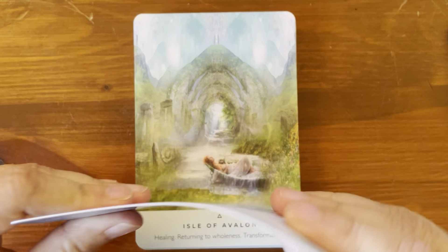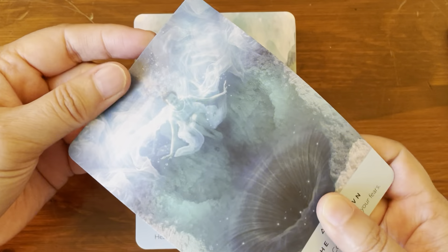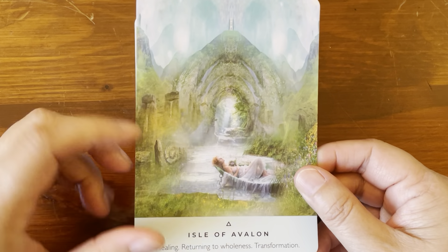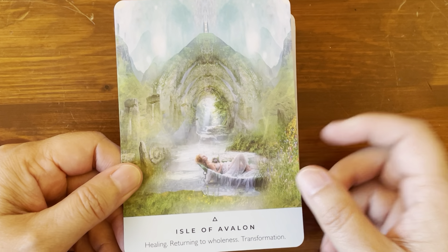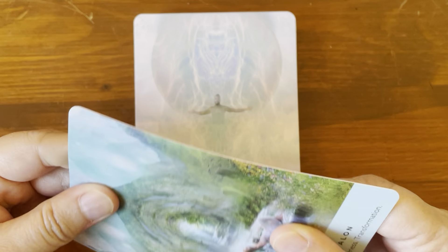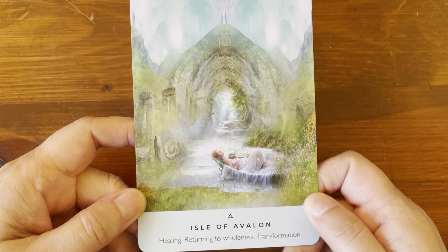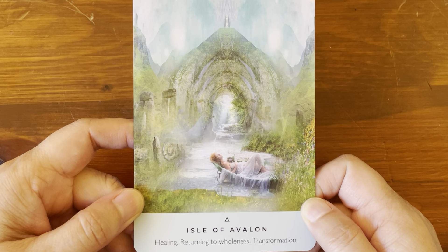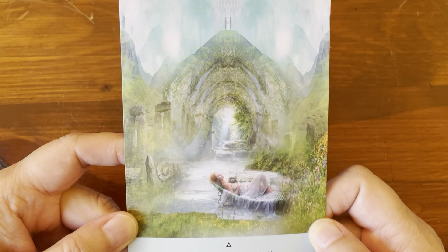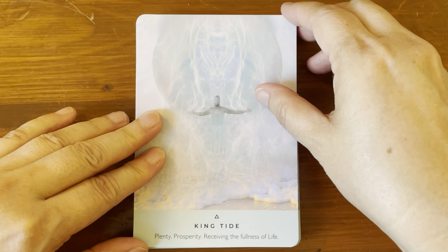The card stock is medium — it's thicker than it has been. It seems Hay House has changed their card stock back to what it used to be; for the last few years it got pretty thin, but this deck and the ones I've reviewed recently are back to normal. Isle of Avalon: 'Healing, returning to wholeness, transformation.' King Tide: 'Plenty, prosperity, receiving the fullness of life.'